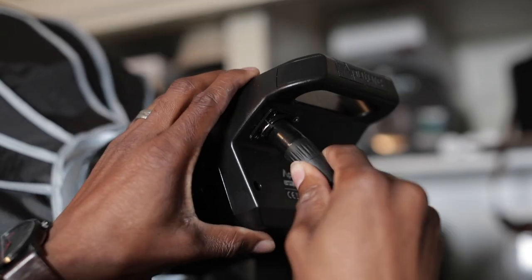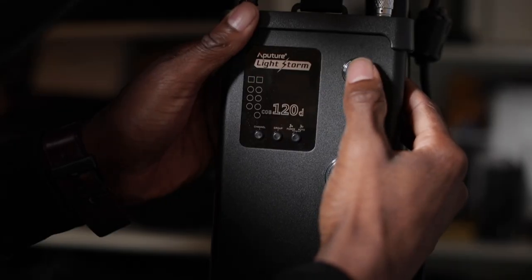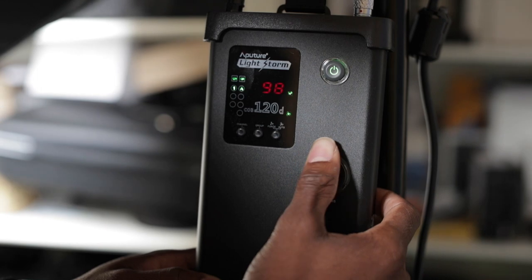Setting this thing up is actually super easy as well. It's just two cables into this control box, and the box controls everything. Not only can you control it from the box itself — turning the light on and off and adjusting the brightness — but if you pair that with the remote that comes with it, it actually allows you to control everything wirelessly.